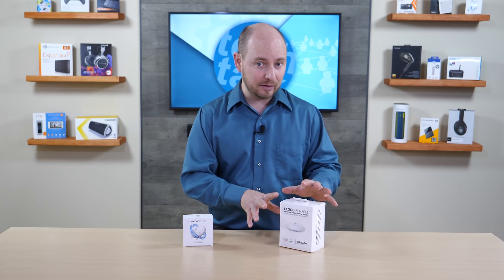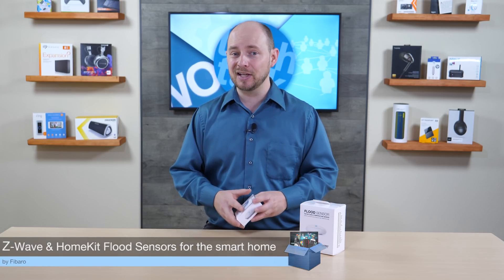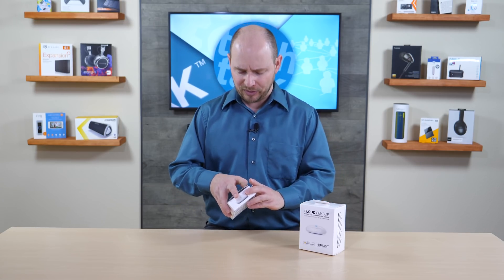What we have today is the Z-Wave version of this as well as the Apple HomeKit version — two different scenarios for two different people. We are going to pop these open, see what they look like, see what they come with. And of course, go to the website at POCnetwork.net where we're going to have a full review about this later on.